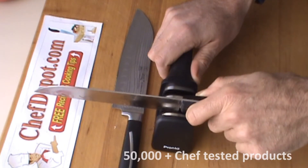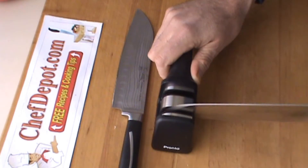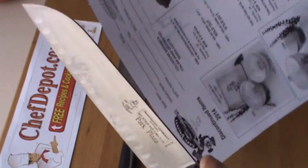The little wheel is turning in there. Stage two — you can hear it — definitely a finer stage. This should be quite a bit sharper already, let's check it.